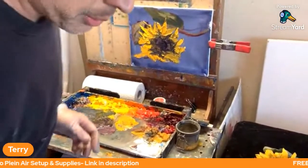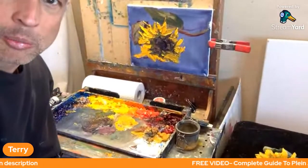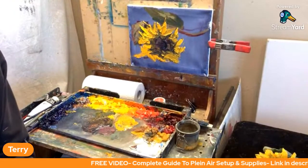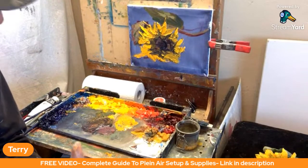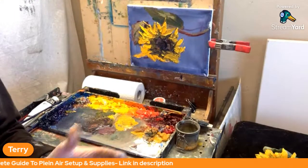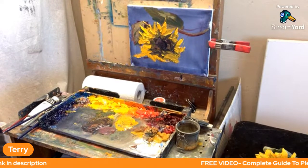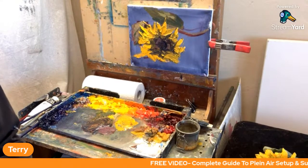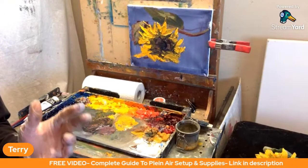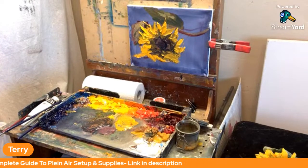We're going to do a quick Q&A. I have one from one of our regular viewers, TJ, whose question was: how do you sign a painting when it's too thick? That's very relevant to what we're doing. How do you sign your painting when it's too thick?